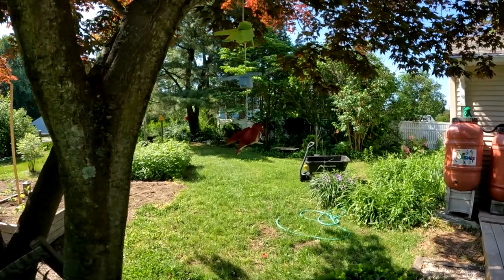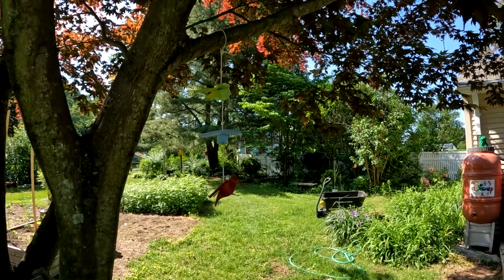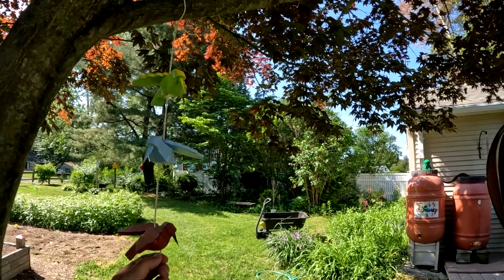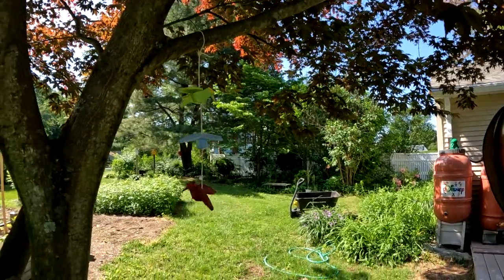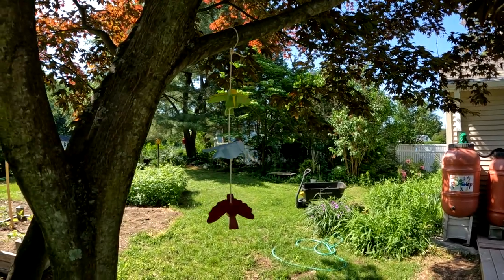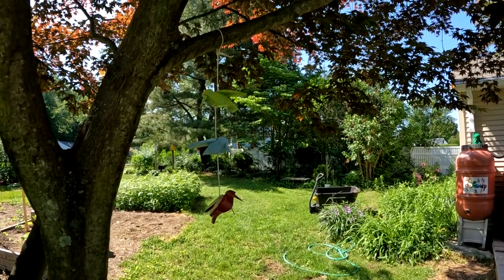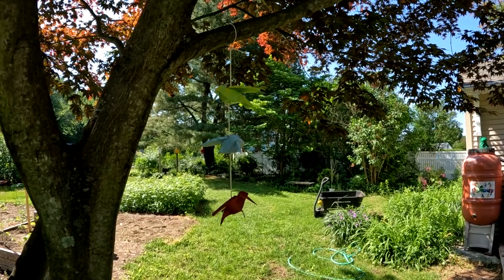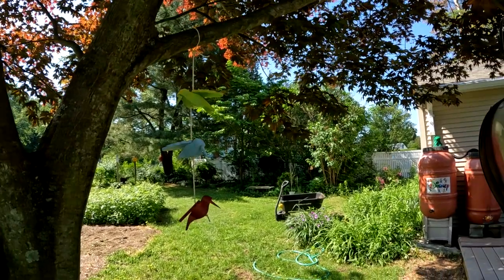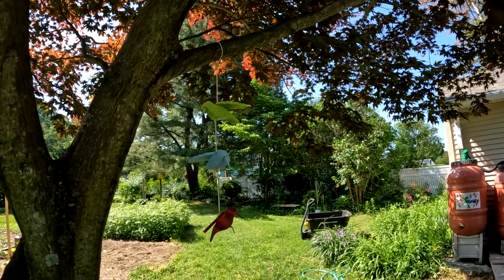I'm outdoors now and I've finished up the hummingbird project. I've got it hanging up here in the tree — you can see it. When the wind hits it I'm sure it'll spin them around and move it a bit, but it makes a nice hanging ornament in any event. You might want to try this and see if it works for you. I hope you enjoyed this project — if you did, click the like button down below and subscribe to the channel, and that way you'll be notified of any future updates. Thank you for watching.